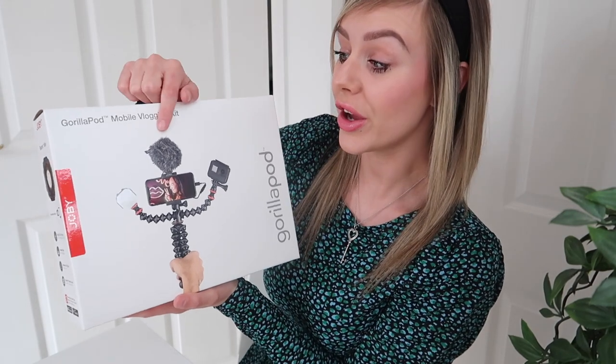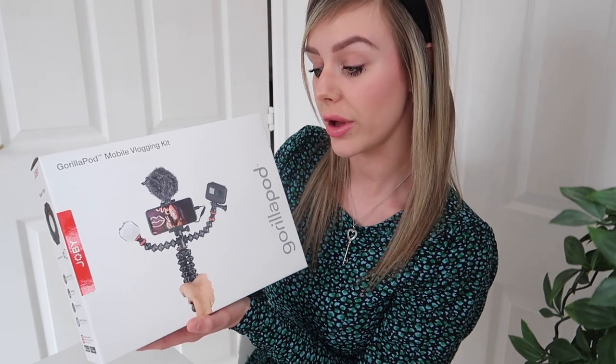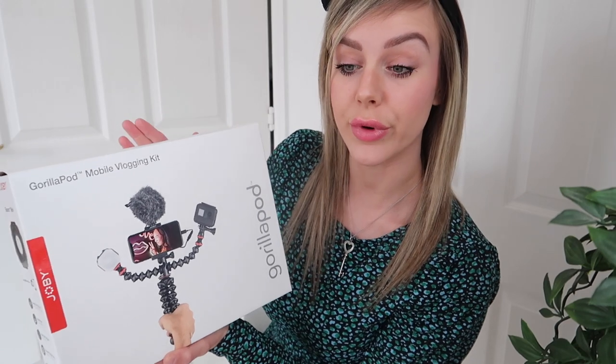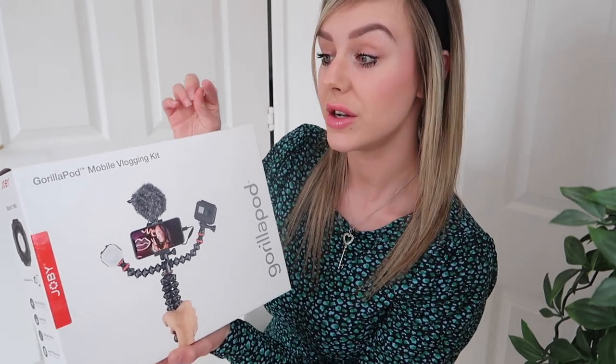I'll be setting up the equipment and taking it out and about to see how I get on. It looks really good. It's described as a full starter kit, so it's got the tripod, an LED light, and a microphone to improve your sound. You can attach and detach the parts as you please, so it's very versatile and it's for mobile vlogging or smaller cameras. It has a weight limit, so it's not suitable for the Canon G7X Mark II which I use generally.